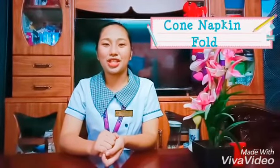Hello everyone, I'm Krisha Raponse and I'm here to demonstrate how to fold a cool napkin.